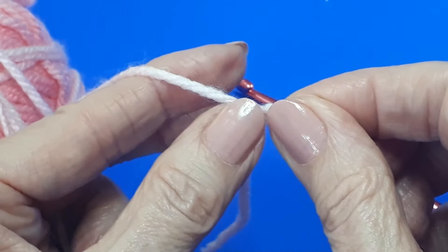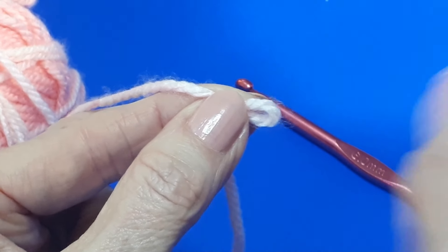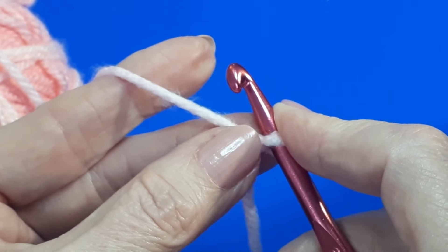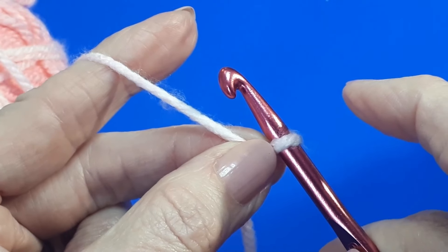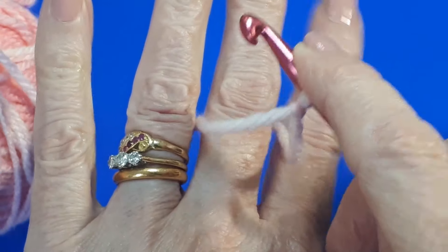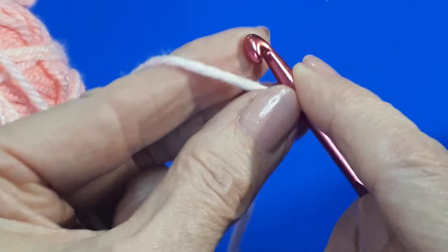If you prefer, you can always pinch with your index finger and thumb, then pop the hook back into the loop, or pinch with the middle finger and thumb — and then you have your working yarn all ready to crochet. Just remember: yarn goes down between your middle finger and ring finger, grab and then pinch.